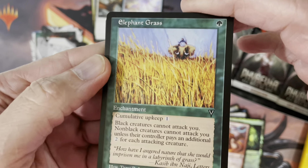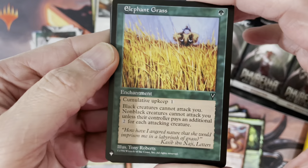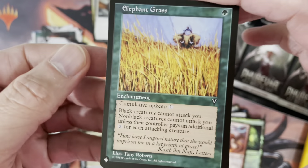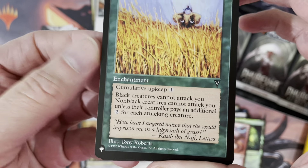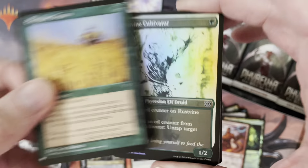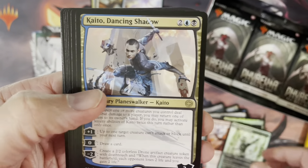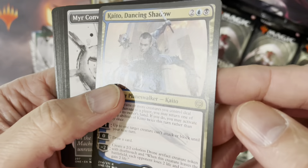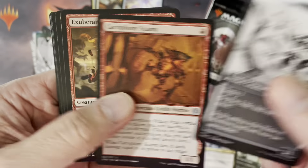Oh, here we go with Elephant Grass — Core Set 5, I guess. I wasn't into Magic at that time. Here's another card from the list and our foil, and our rare is Kaito, Dancing Shadow — another Planeswalker.